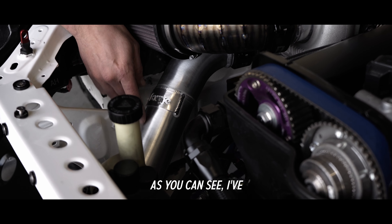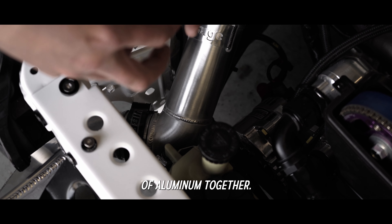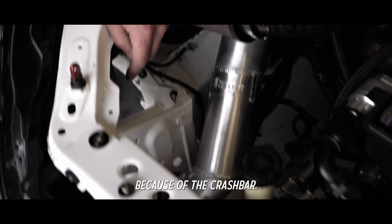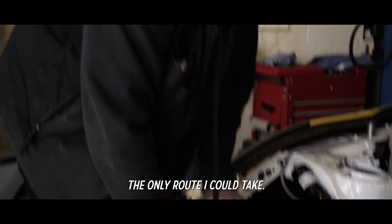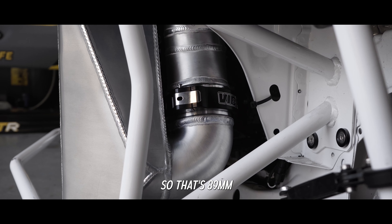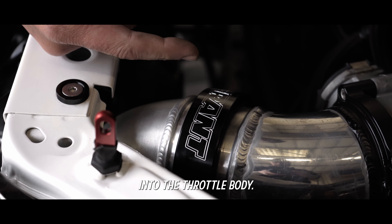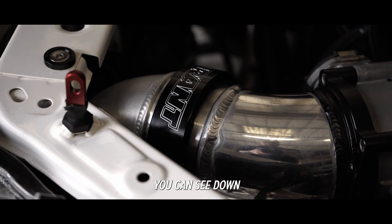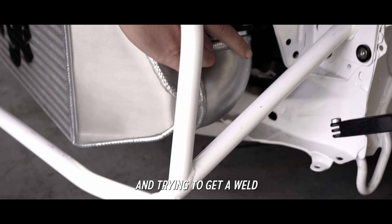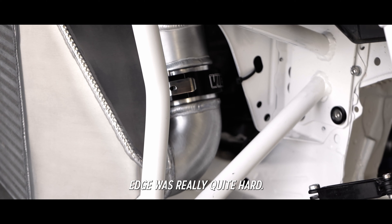As you can see, I've had to go on quite an acute angle down here. What I've done is welded a pressed piece of aluminium together to get that really tight radius - not ideal, but I can't go through this aperture because of the crash bar, so that's the only route I can take. Coming on to the other side, that's 89mm out of the intercooler into the throttle body. Very, very close tolerances - routing on that inside was really quite hard.